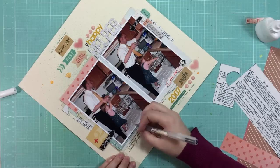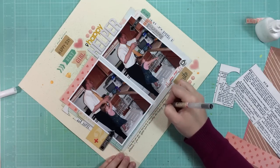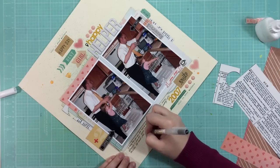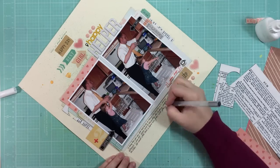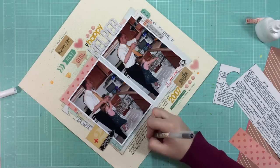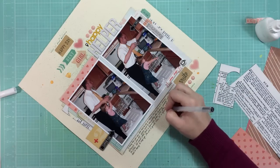I'm writing my journaling with a black Muji pen. Like I mentioned, I'm just talking about how different it was then compared to now. Back then she was a happy helper, and now she kind of begrudgingly does the dishes — she still does them, but she was so cute and eager back in the day. So that's what I'm talking about.